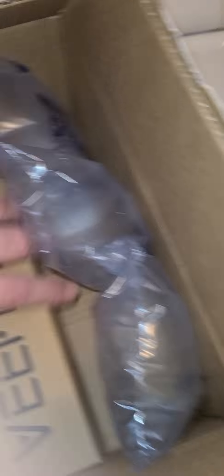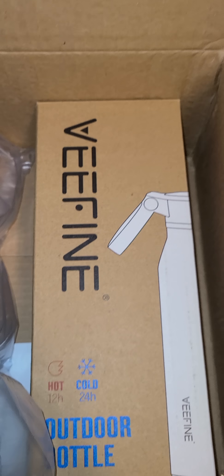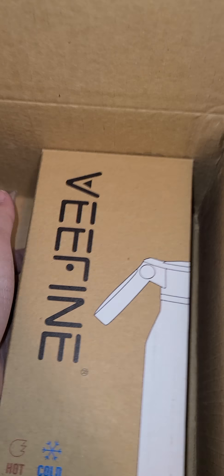Just got it cut open. We got a nice little air bubble in there to support the packaging. As you can see, it fits in there snug. VeeFine is the brand — V-E-E-F-I-N-E.